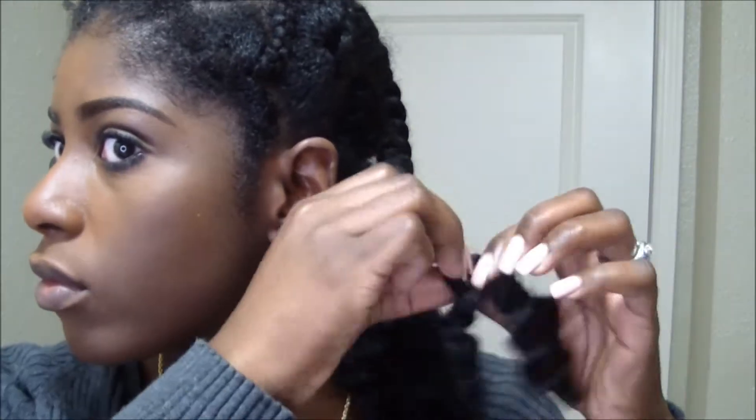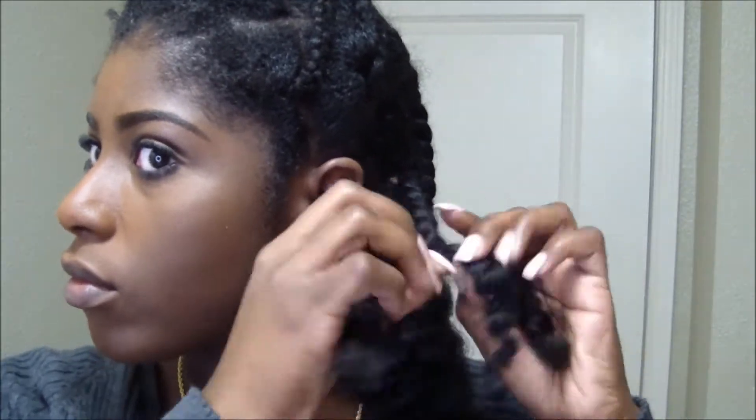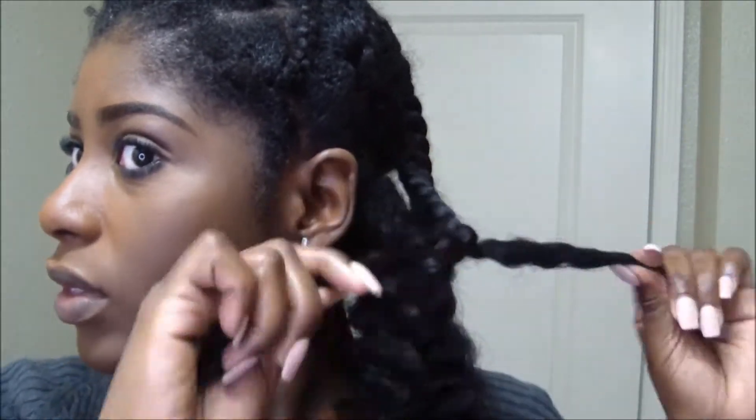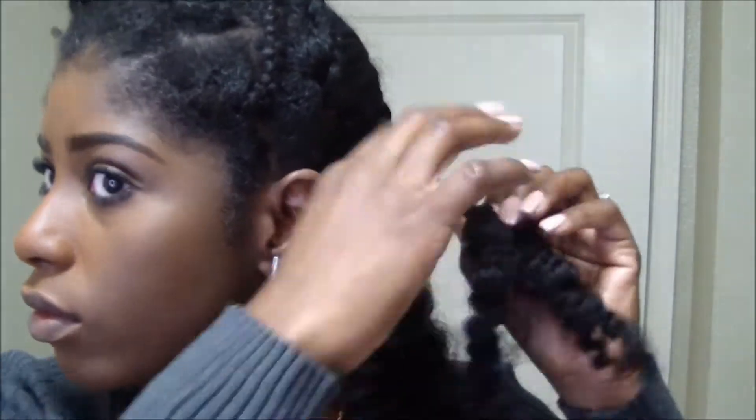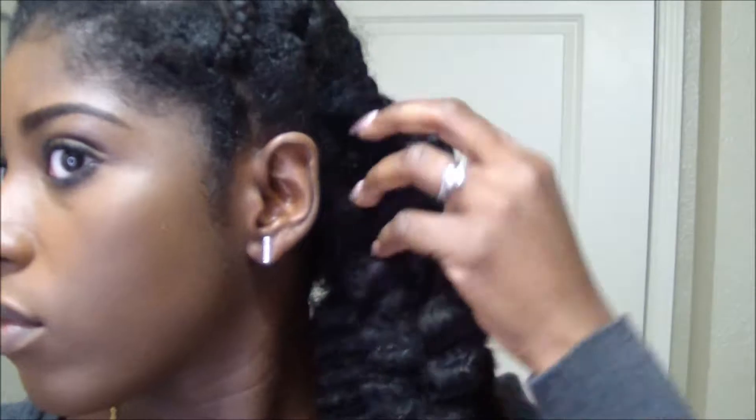I like to still get definition, and braid outs sometimes don't give me as much definition as my twist outs — so that's always my con with braid outs. But I'm getting good definition here. I'm going to let you guys keep watching and let you tell me what you think about this braid out down below.